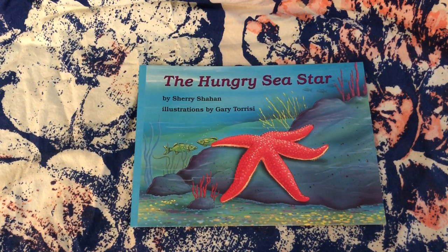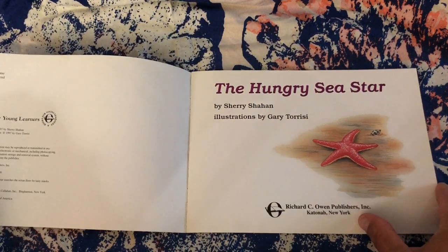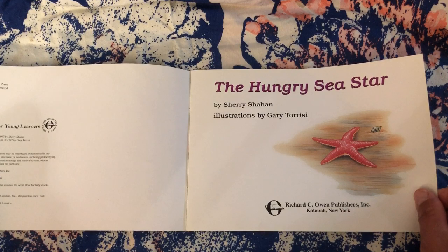The Hungry Sea Star by Sherry Shahan, illustrations by Gary Teresi.